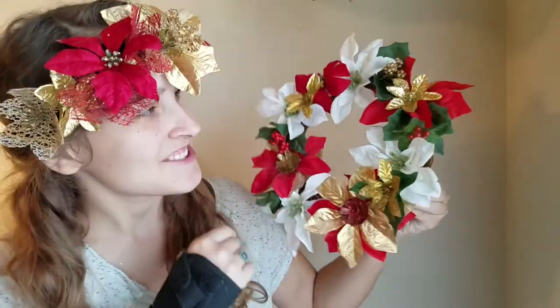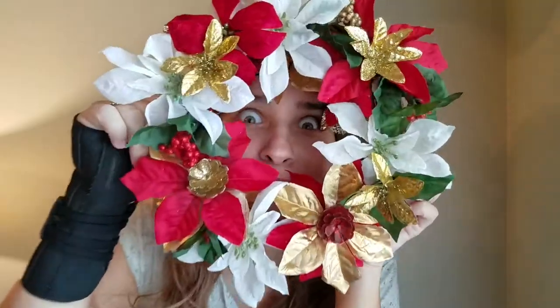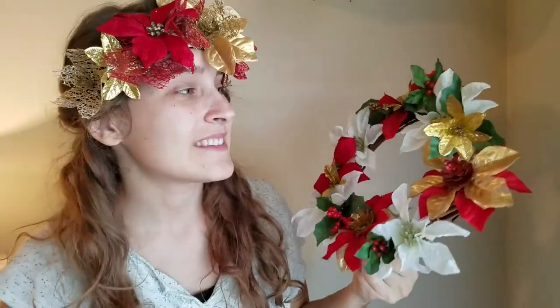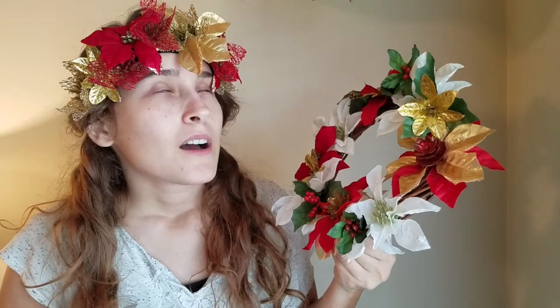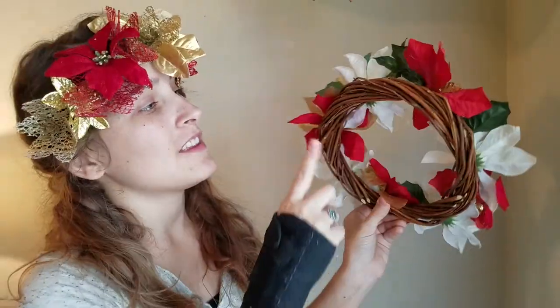I'll just keep on filling it out. Alright you guys, so this is the finished product. I'm actually really happy with it. It's so cool. It took me just a couple minutes. And it matches my headband. Both of these products came from the same sprigs of fake flowers, which I had bought five sprigs from the Dollar Tree. And this tiny wreath for a dollar as well.